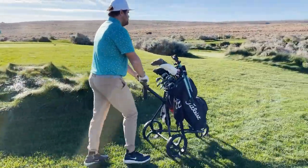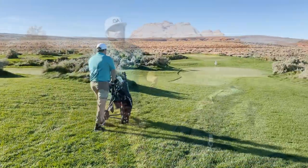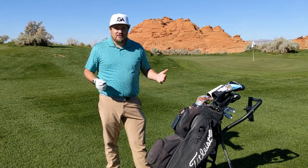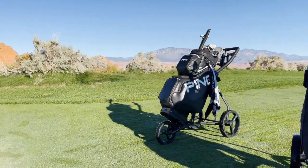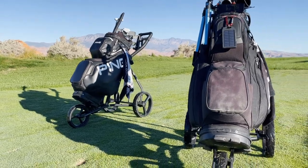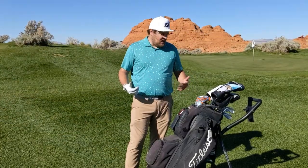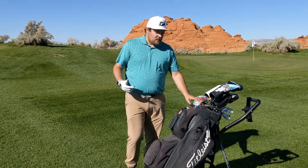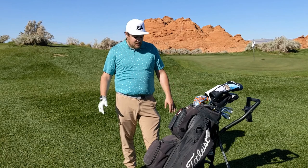Overall I'm pretty happy with it. Push carts can be a little expensive — $250 is on the higher end — but you're probably going to spend at least $125 up to around $200 on a push cart anyway. If you want something that's light and reliable, me and Brady have used this a good amount and we can say it is reliable, it does work really well, and we like the features.